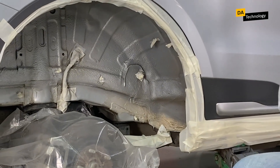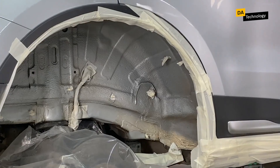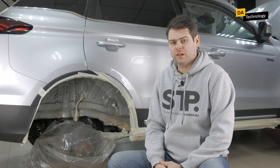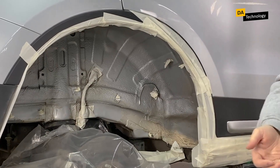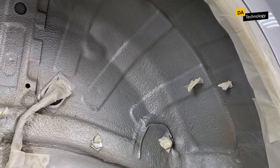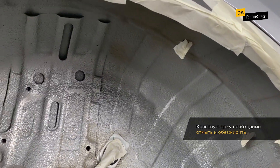And then we just change clothes for working with the interior. In part for this reason, regular work with mastic is separated from work with the rest of the interior, so that you don't have to move around the cabin in these clothes, remove the roof, and so on. After we have prepared the body, it is important to prepare the metal itself. The most important thing, of course, is to wash the wheel arch.